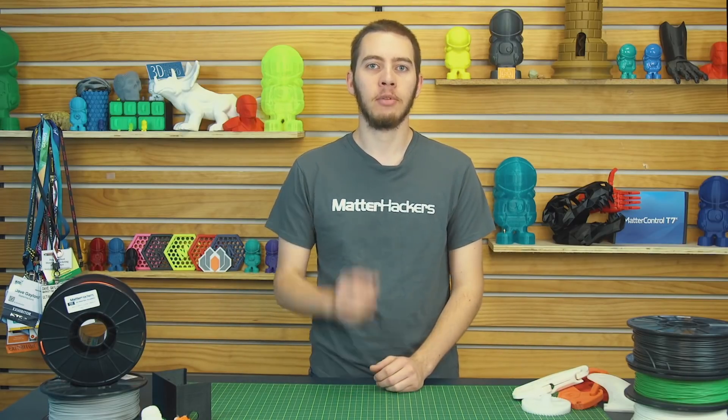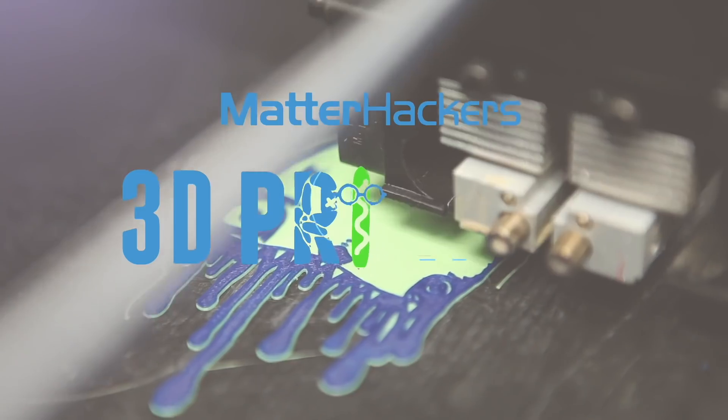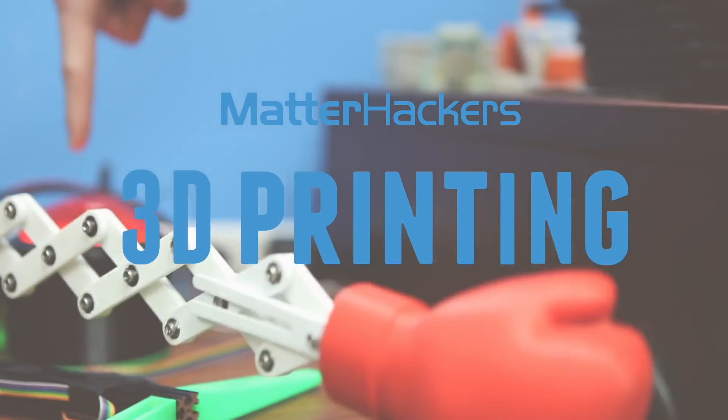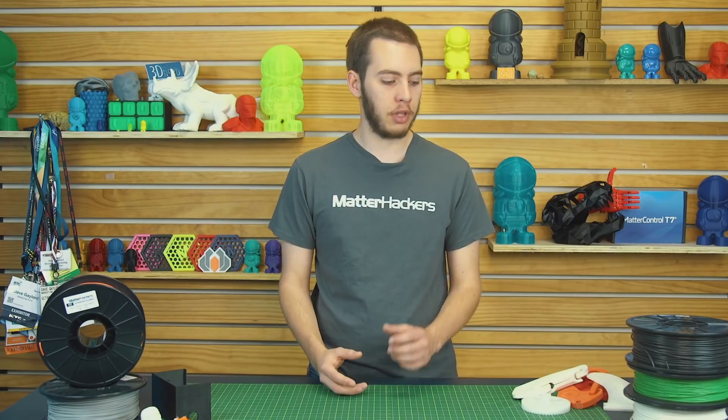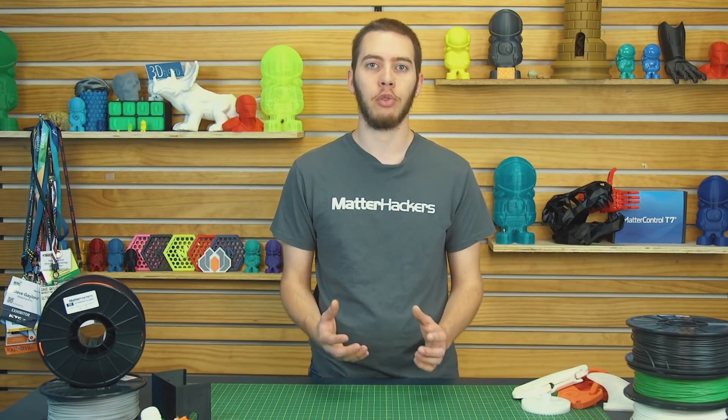Hey, I'm Alec from MatterHackers, and today I'm going to show you how to succeed with nylon. Nylon is an incredibly versatile and commonly used plastic in manufacturing — from tools, to fabrics, to rope, to gearboxes and drills in RC cars. The properties of nylon make it great when you need something that's both durable and strong for a functional 3D print. However, some of the features of nylon also make it a little difficult and temperamental to print. So let's dive into what it takes to take your prints from great to awesome.